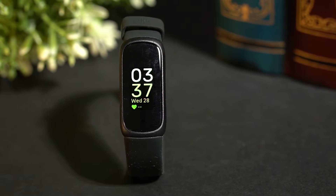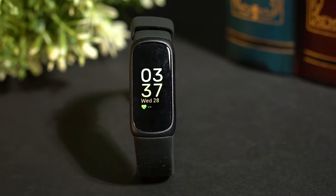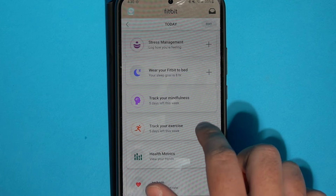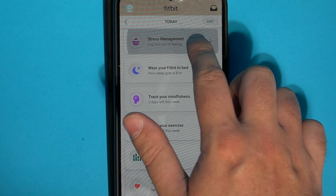Even more, you get sleep tracking with insights into quality, all-day stress tracking with management advice, and a free six-month subscription for Fitbit Premium, though you will have to pay to access these metrics after the trial. It also offers activity reminders to keep you active and automatic tracking for common activities like walking or running, but it lacks built-in GPS to track your outdoor activities.